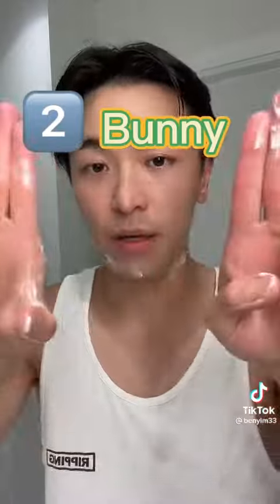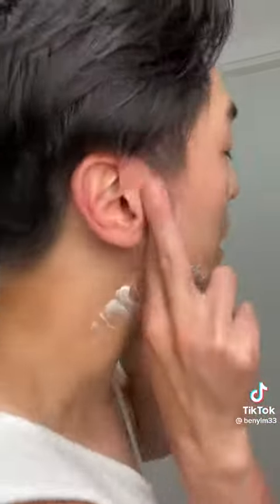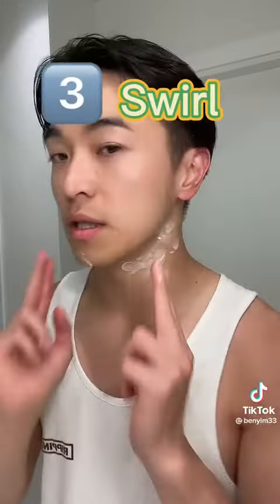The second one is called the bunny, where you use the side of your fingers going up and down right in front of your ear. This is where the pressure point and the lymphatic system is located, so just right in front of the ear, up and down with light pressure.